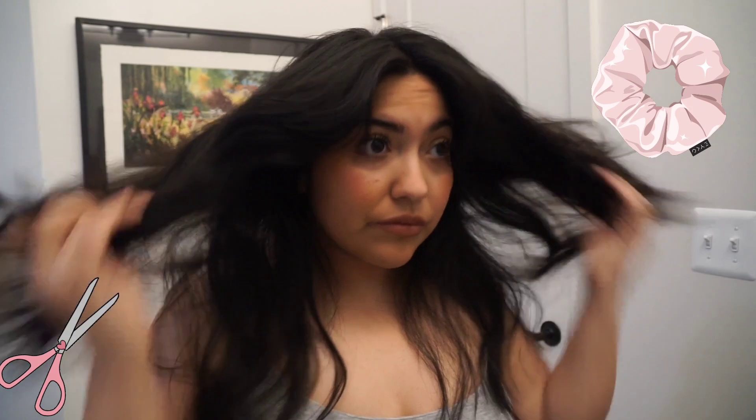I just think this looks better on me, the bottom being closer to one length without the layers. That was fun! Thanks for joining me on this hair cutting journey. It's not really a tutorial because I don't really encourage anybody to do this — this is just what I do. So thanks for witnessing me cutting my hair. Subscribe if you want to witness me doing other random stuff. Thanks for watching, bye!